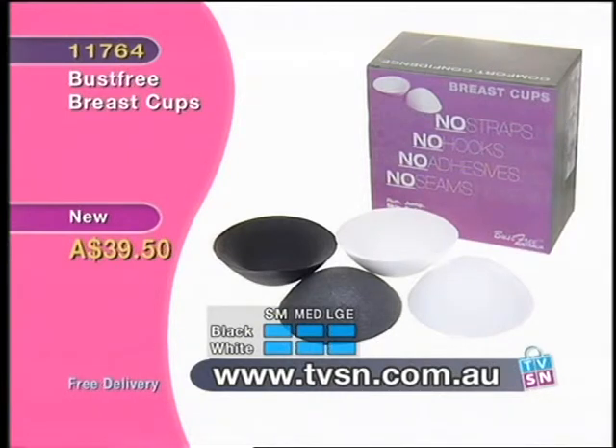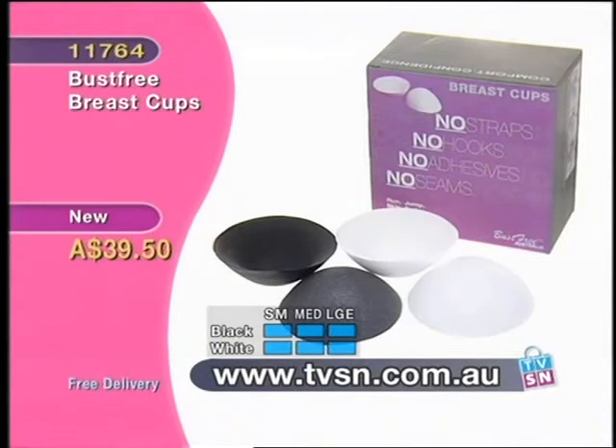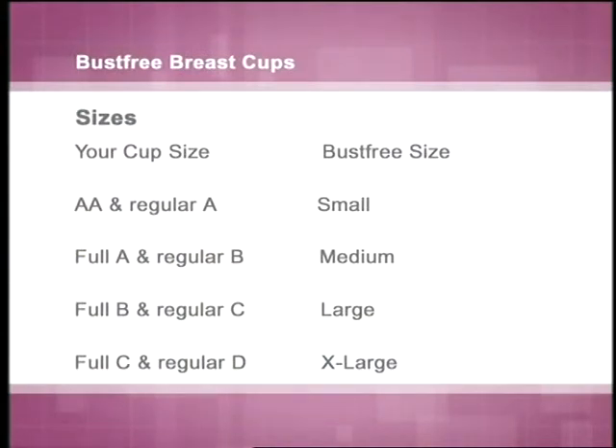We're sure we'll get lots of customers writing in to say how much they love it. Stock update: extra large has gone, large in both colors is limited and ideal for a full B or regular C cup. Small in white is also limited, and small in black is not far behind. The size chart: double A to A is small, A to regular B is medium, full B to regular C is large. Sorry — extra large is sold out.